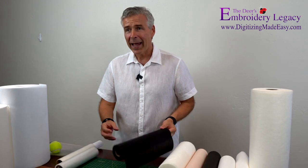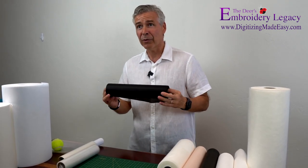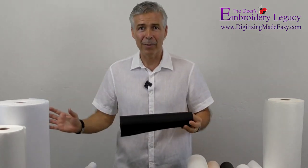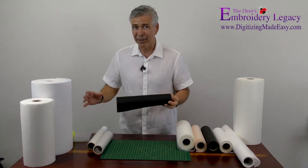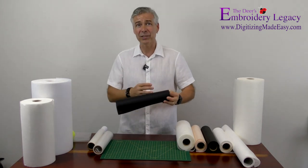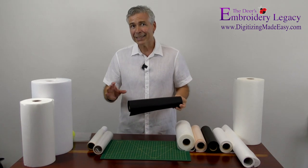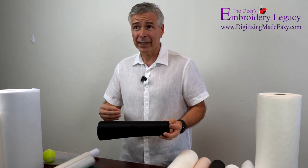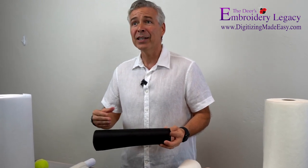I personally will shop for my stabilizers based on price point as opposed to who they're made by. Because to be honest, all stabilizers are made by a couple of main manufacturers and then they're white labeled and made into these little rolls and sold through various vendors. So if somebody ever says they have the best no-show mesh on the market, most of the no-show mesh comes from one or two plants and gets distributed to everybody. The quality is basically the same.